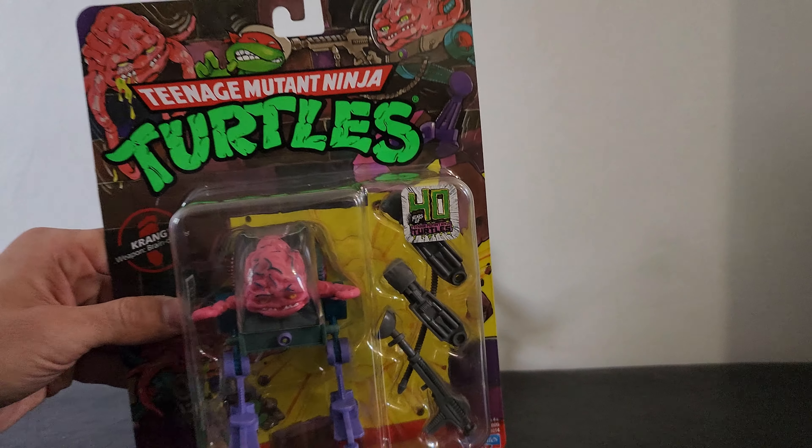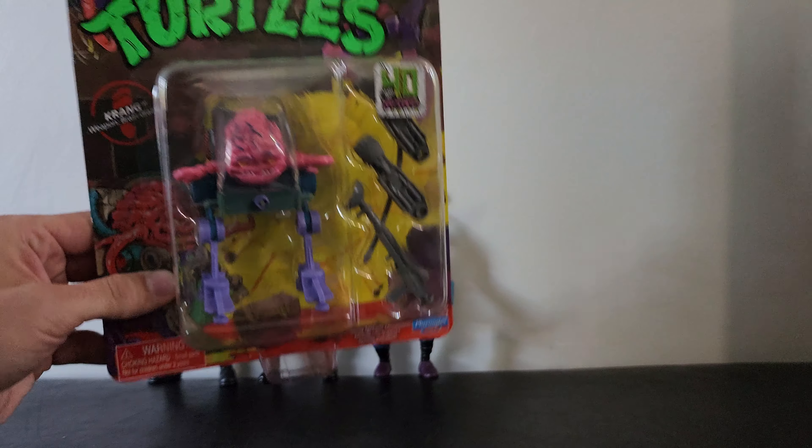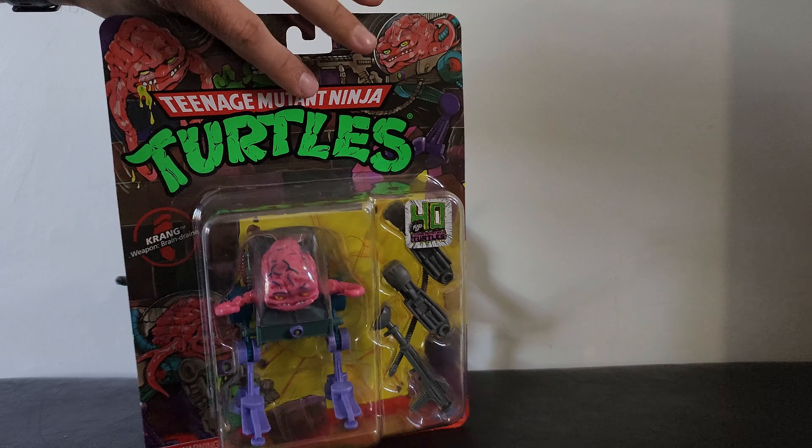This one's going to be for the 2022 re-release of Krang — the re-issues of the TMNT classic figures from the 80s and 90s.